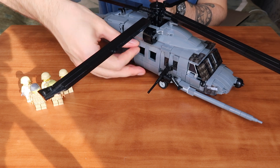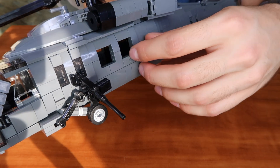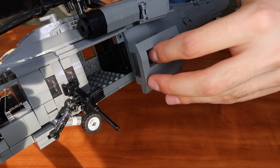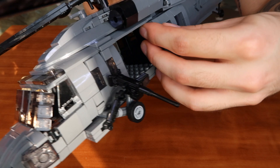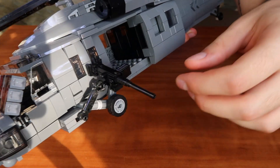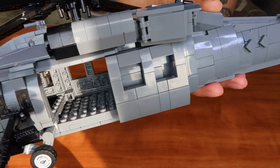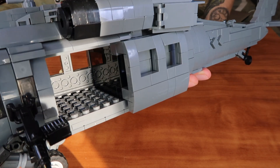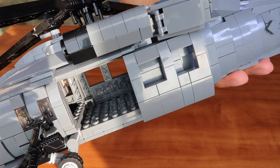Now let's look at the left side, which has the same mechanism. You detach the door, hang it using the provided parts, and you're good to go. The main cabin is big enough to fit up to six or maybe seven minifigures inside.